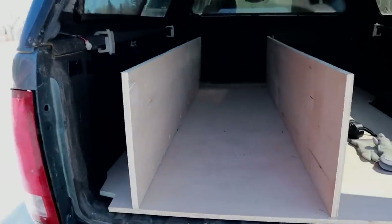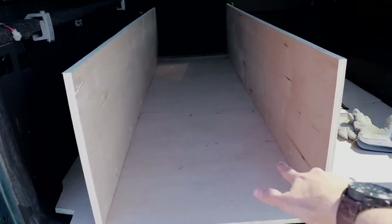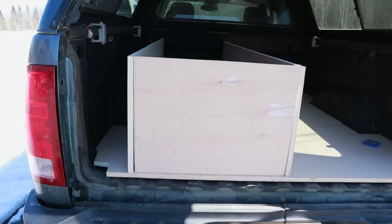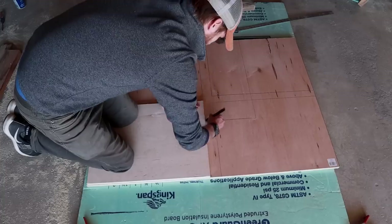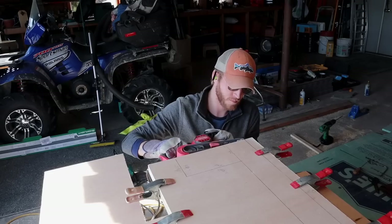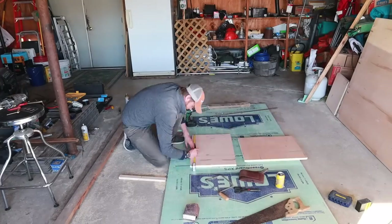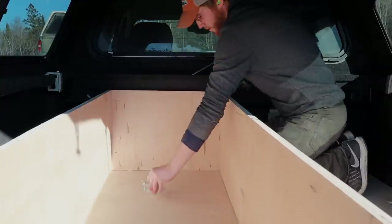The next thing was to build some dividing spaces inside, since this is going to be a storage compartment. I cut out one divider, made sure it fit, and used that to trace and cut out a bunch of others. I sanded those using a belt sander so they were nice and flat, put pocket holes in all of them, and installed them.